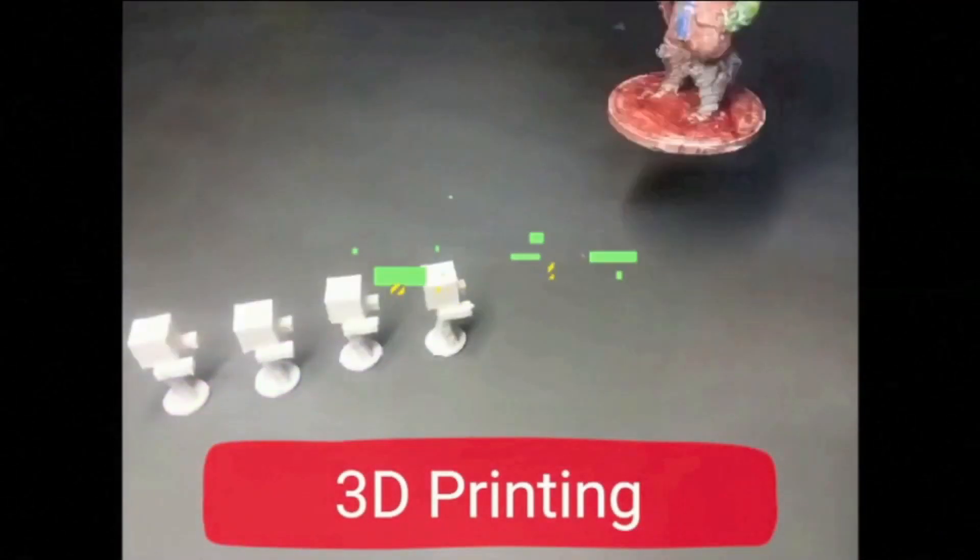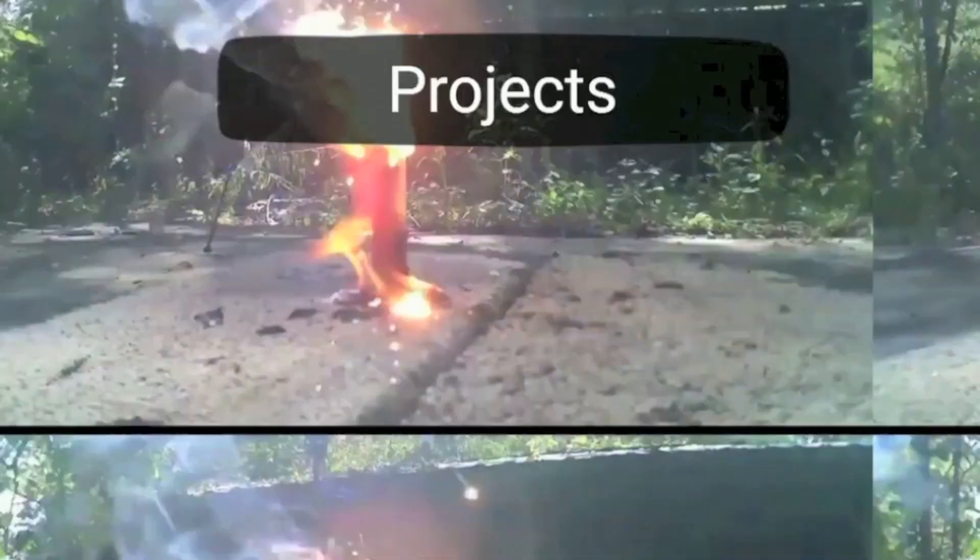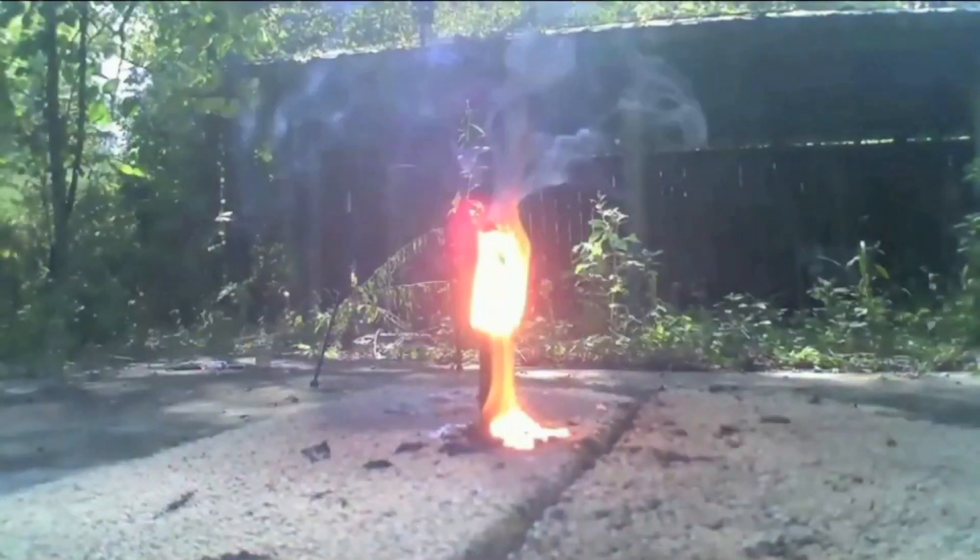Curious Bell here, and today I'm going to make a wood gasifier. For those of you who don't know what a wood gasifier is, it's a device that turns wood into gas that hopefully we can use in a gas engine.